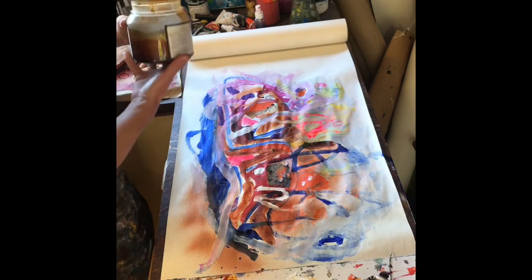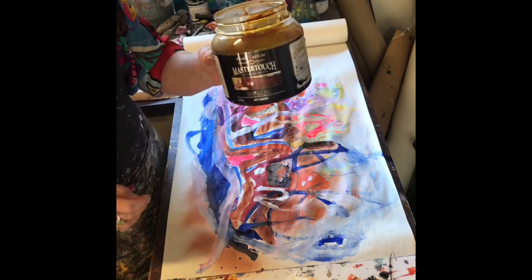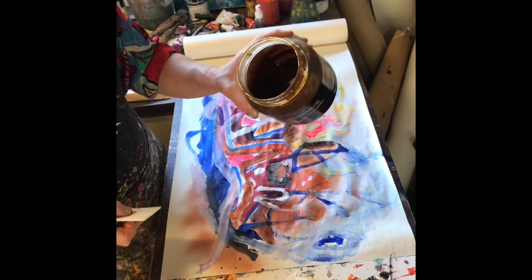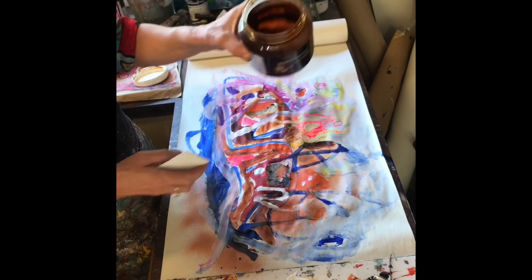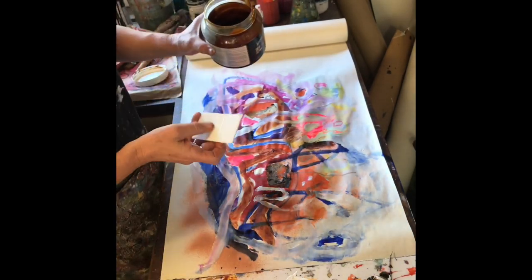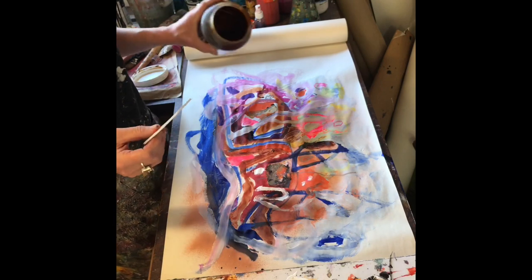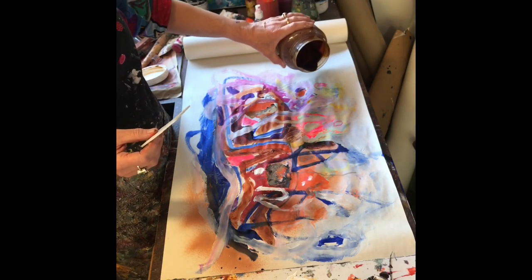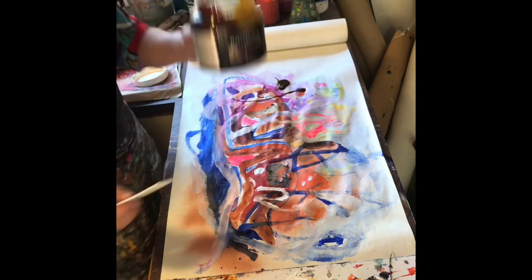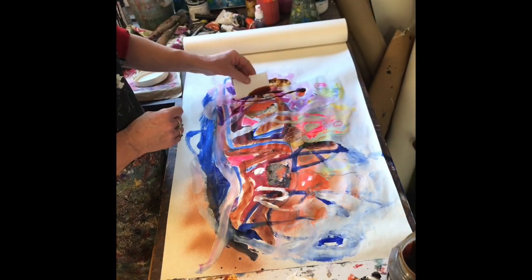Now I have a favourite product here which is shellac that you get at Bunnings. You just mix it up with metho - it's dry flakes. It's yummy stuff; if you see in there it's just like amber liquid. Now you have to be careful, you can't use your brush. You have to use something that you can throw away because it will get ruined. You can use this as a dribble or as a glaze - I'll just pour a little bit on there. It's just like honey.